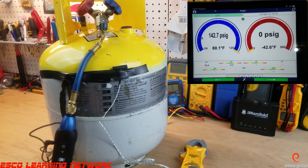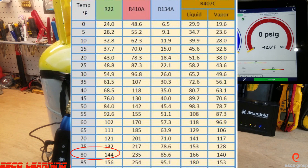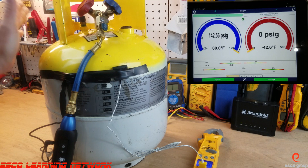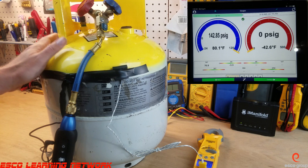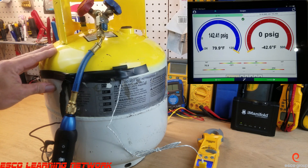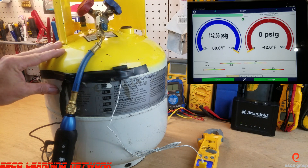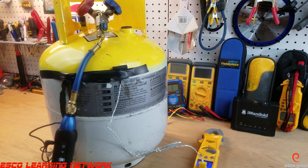Now we're going to look at a temperature-pressure chart to see what refrigerant matches 142-143 psi at 78-79 degrees. Pulling the chart up, it's really close to R-22. It should be noted that if it wasn't close to any of the refrigerants on the chart, it's very likely the refrigerant is mixed. Based on our data, we can confirm this is R-22. This has been the Workbench Series — thank you for watching and we'll catch you on the next one.